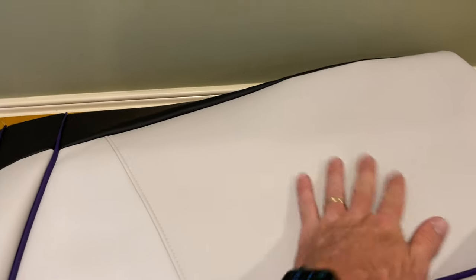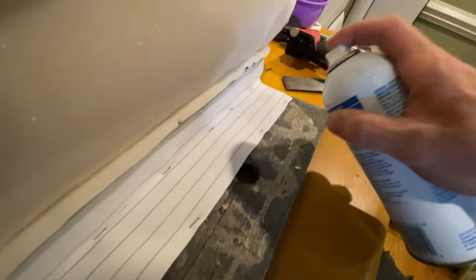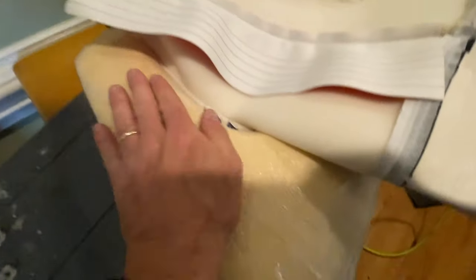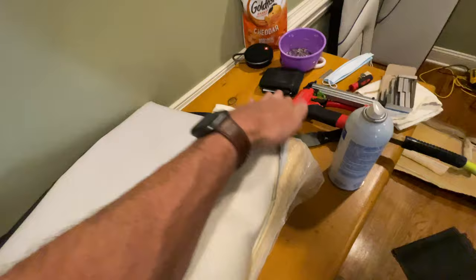Now all you do is staple it down. Now that we got this piece stapled down, all we gotta do is get some spray adhesive, spray on the bottom here, and put this piece back. The panels have lines or grooves to where the foam needs to meet. That's glued down. Now we can bring this one over, staple it down, and pull this cover over this way.